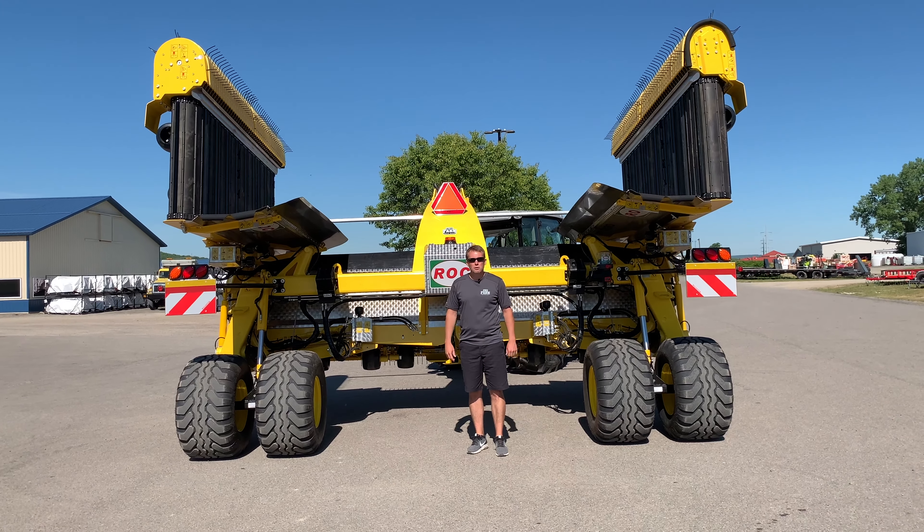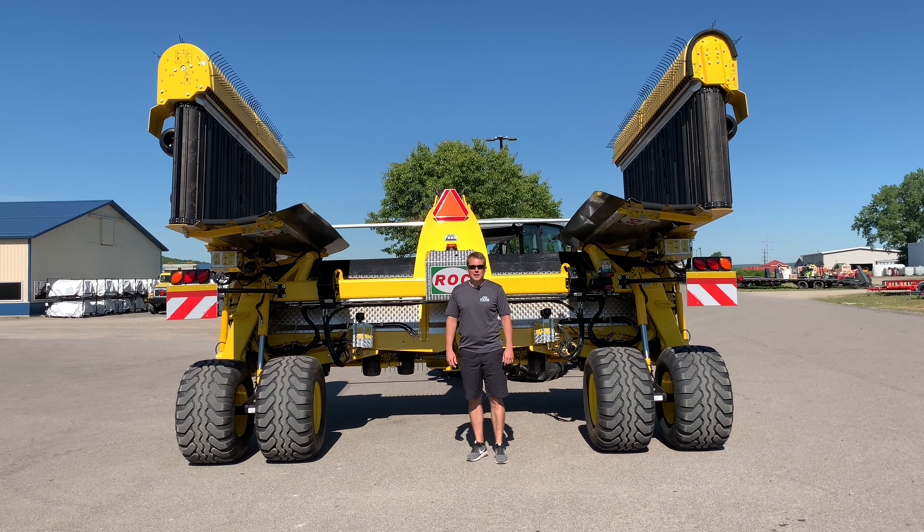So there you go, guys — a real quick overview of the Rock RT-1220. Thanks for tuning in.